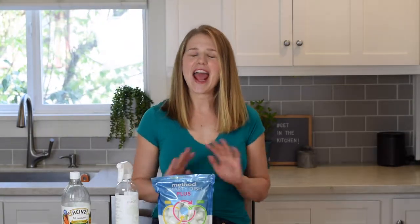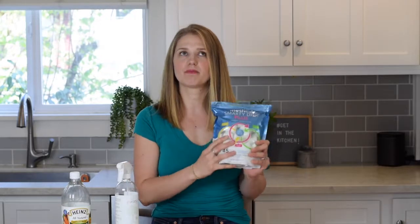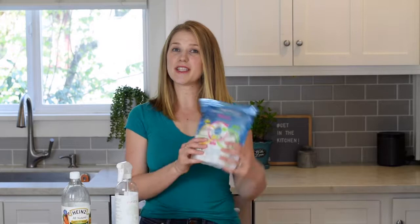I also hate washing dishes by hand. In fact, I'm a firm believer in just rinsing off your dishes and putting them straight in the dishwasher, but if you want to do that, the dishwasher detergent that you use really matters. These Method Smarty Dish Plus dishwasher packs are so fantastic at getting all of the crusted-on stuff off your food, even if you haven't washed it super well before it goes into your dishwasher. And I've experimented with these on lots of different dishwasher models and had great success.